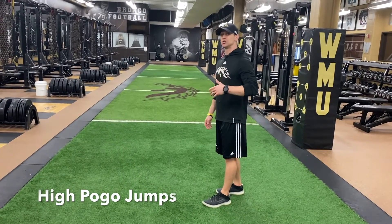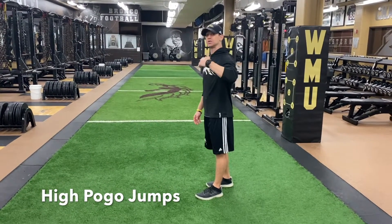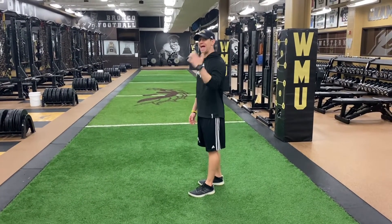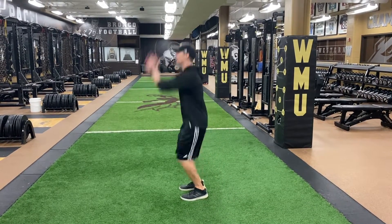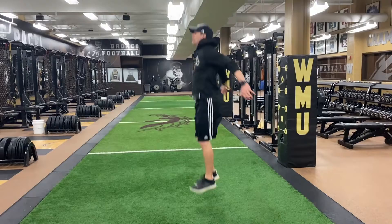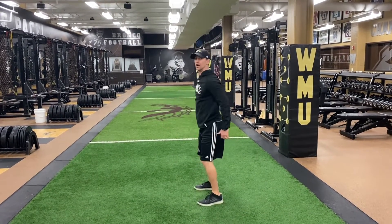High pogo jumps. I'm going to hit these jumps back to back, jumping as high as I can, pulling my toes up in the air. The jump is coming from the ankle every time. I'm swinging my arms, jumping up, and then quick touches from the ankle — exaggerate pulling the toes up off the ground.